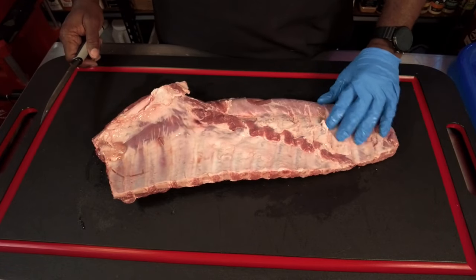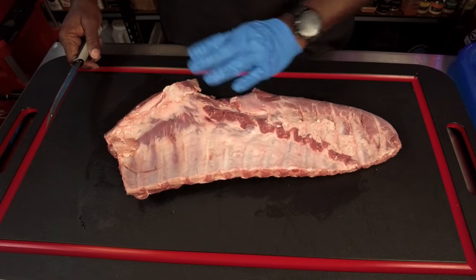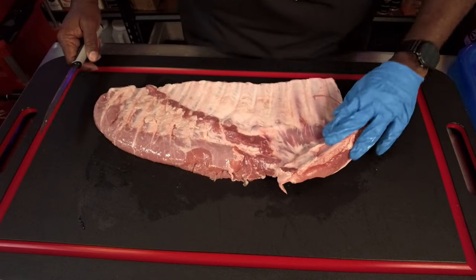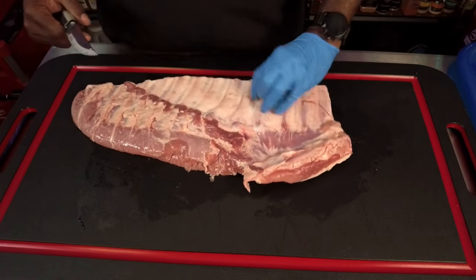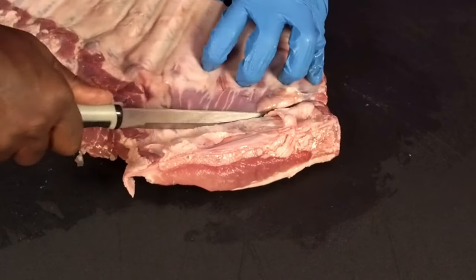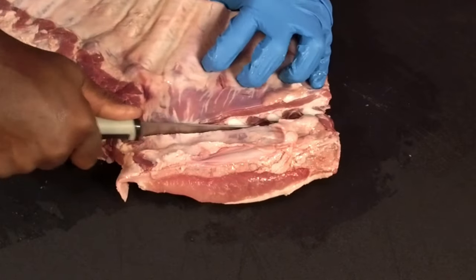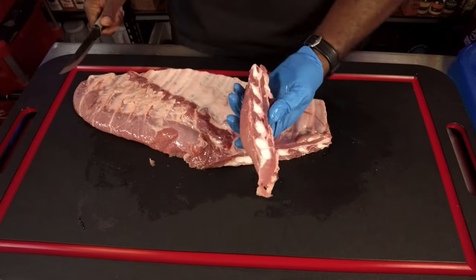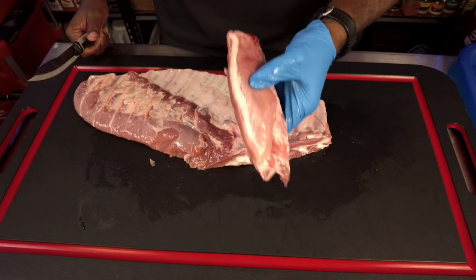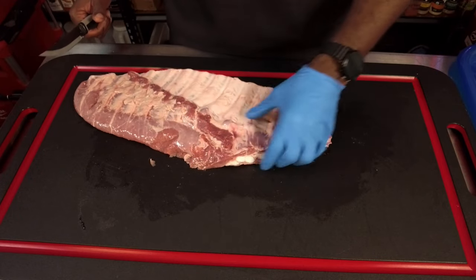Next, to get this shaped up, we're going to take this breastbone off. I'm going to flip it around, take a look at where I want to cut, and cut right along here. This is just cartilage — you're just cutting right through that. And just like that, you've got that cut off. You could toss this or throw it on the pit — you've got some good rib tips you can make. Still good eating, but we're going to set that to the side.